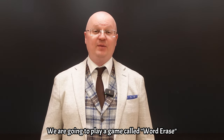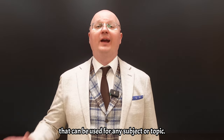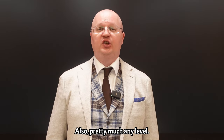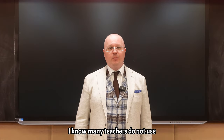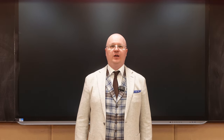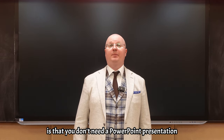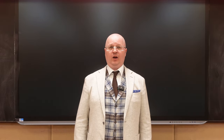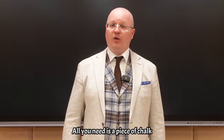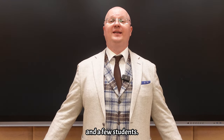We are going to play a game called Word Erase that can be used for any subject or topic, and pretty much any level. I know many teachers do not use or cannot use technology in class, so the best part of this game is that you don't need a PowerPoint presentation or overhead projector to play it. All you need is a piece of chalk, a blackboard and a few students.